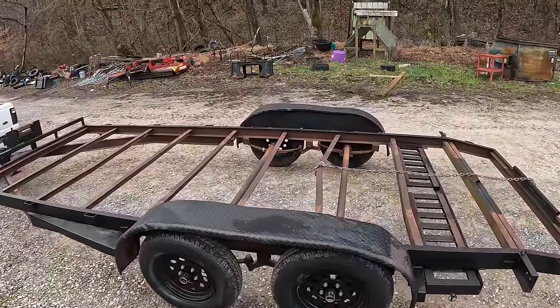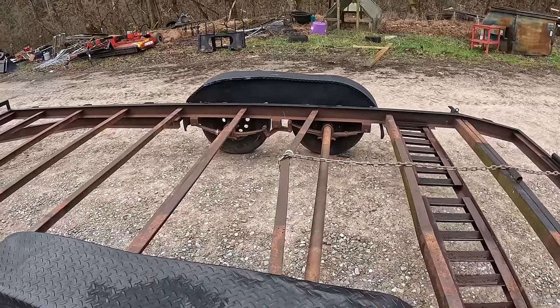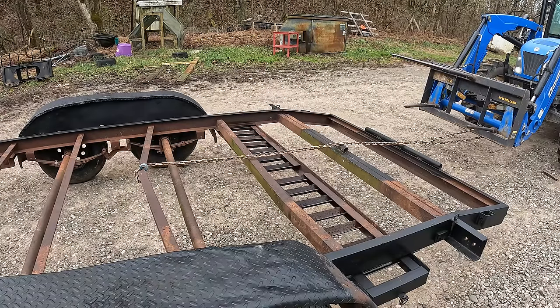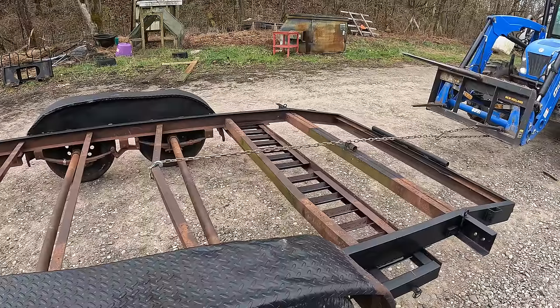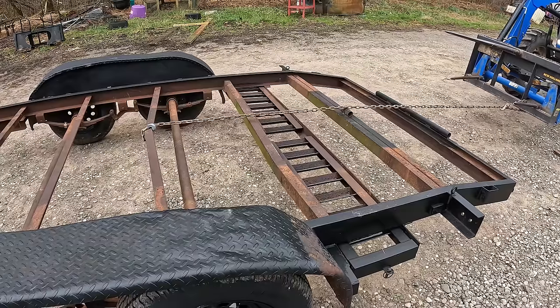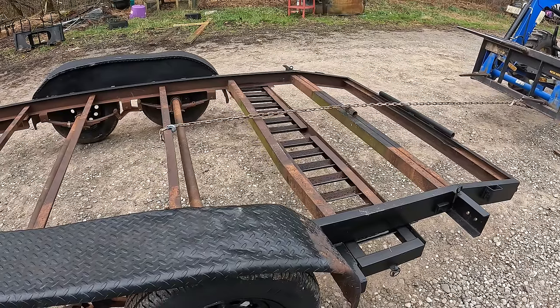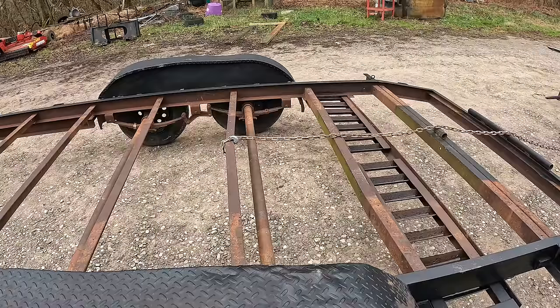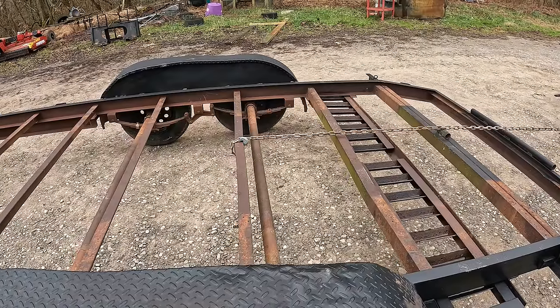Since the previous owner didn't have any boards in the middle, his winch hook caught the angle iron and bent it pretty severely. I feel like I did a decent job at straightening it out, and I will of course be honest with the buyer when I sell this trailer, even though I don't think it affects it in any way.